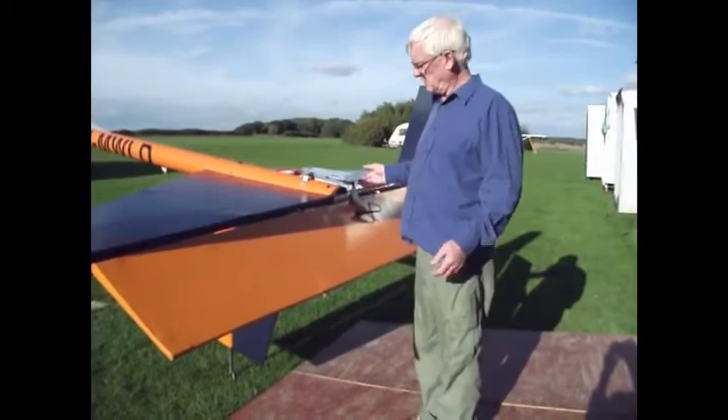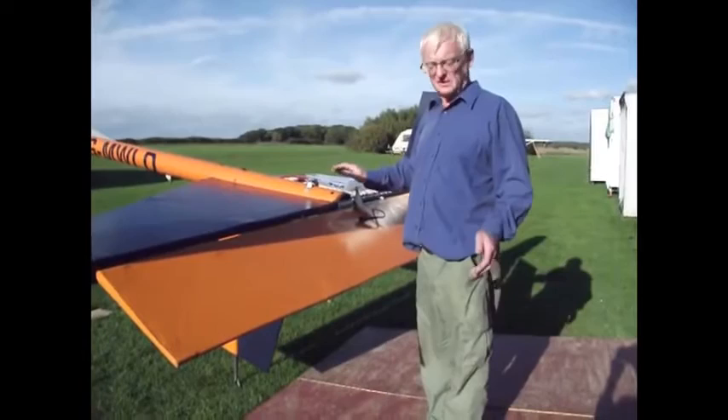A couple more tips for those who aren't too used to the Shadow: when you work with your tailplane, make sure you push that in — you'd think that'll break it, it's a really bad move.